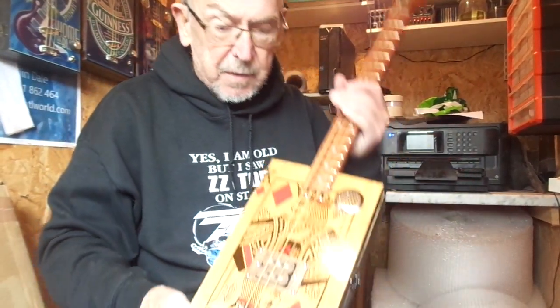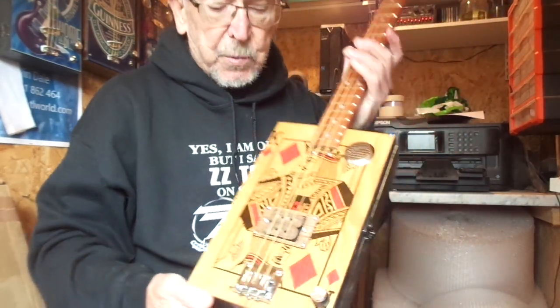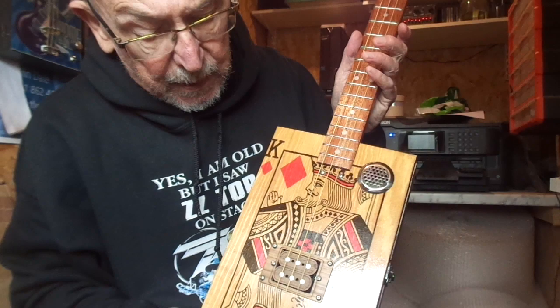Hi guys, I've got a Colvis Humbucker Special for you today. It's part of the deck of cards series that I'm making. This one is the King of Diamonds, hope you like it.